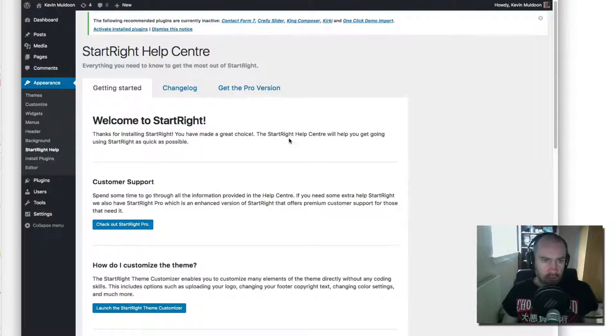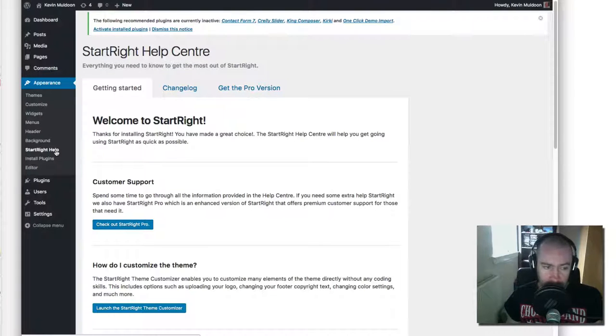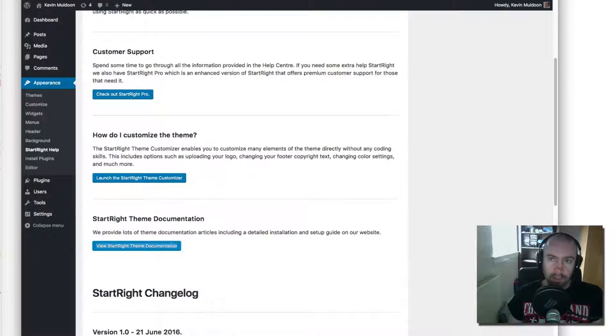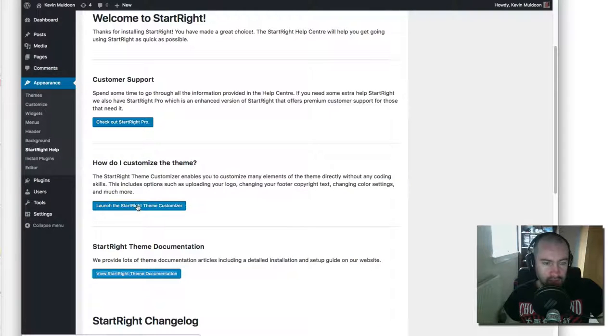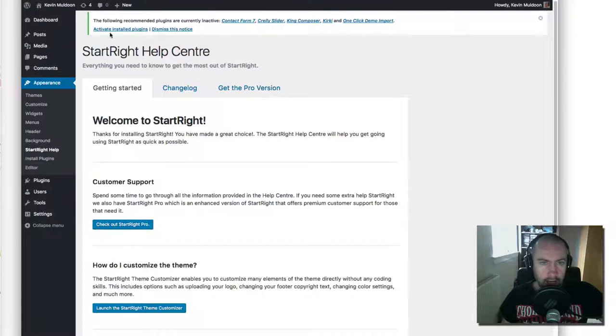When you first install and activate the theme, you're taken to a help page first. You can come back to this help page at any time — it's in the Appearance menu. It has a link to the documentation area on the website, with guides for free users and additional articles for pro users. Everything is managed through the Theme Customizer. There's also a change log showing updates, new features, and security updates, plus a link to the pro version.